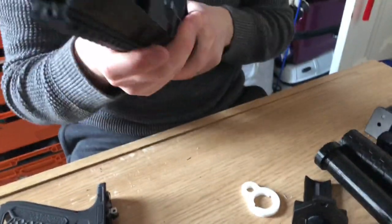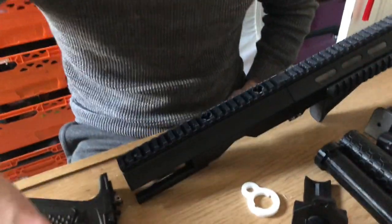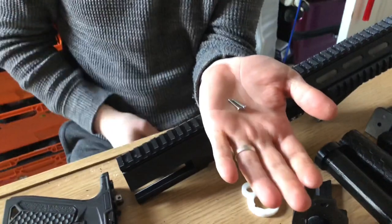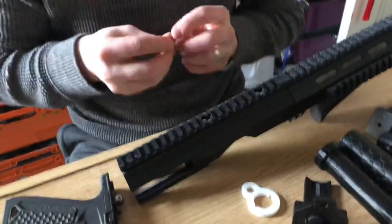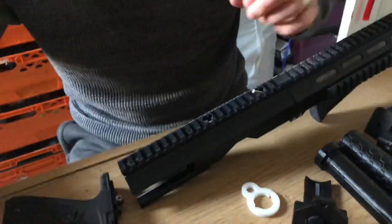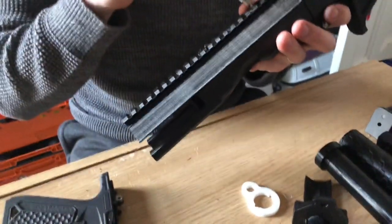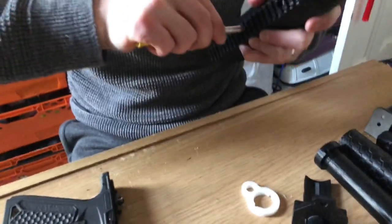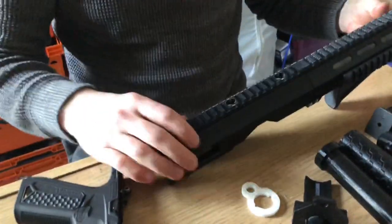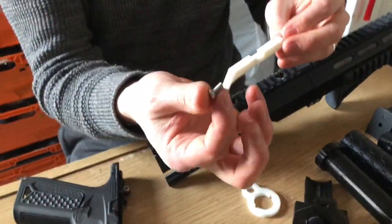Then you need these to secure the upper. You then get the charging handle and bolt.